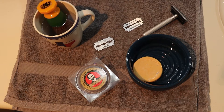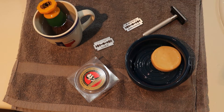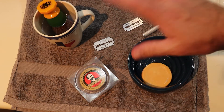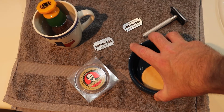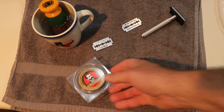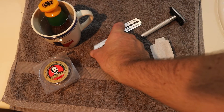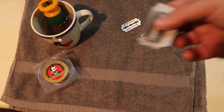Lather and razor assembly. I've got everything set up right here. I've got my soap in my bowl. I've splashed a little bit of water on it just to kind of soften it and activate it, get things started. But I'm actually going to set that aside because I want to do the blade first in the razor. The blade I'm going to snap is the Lord blade, so I'll set it in some paper here.